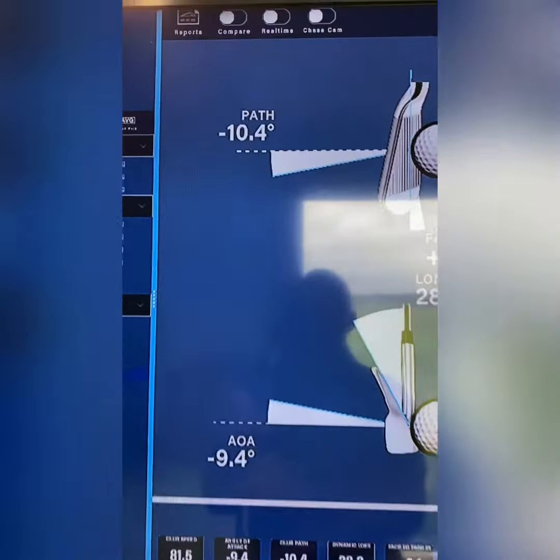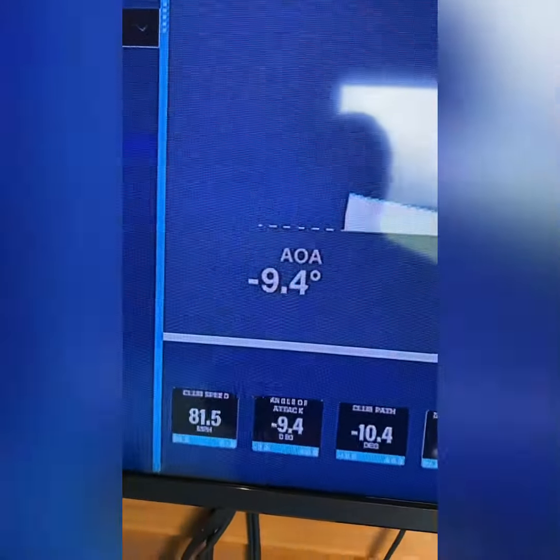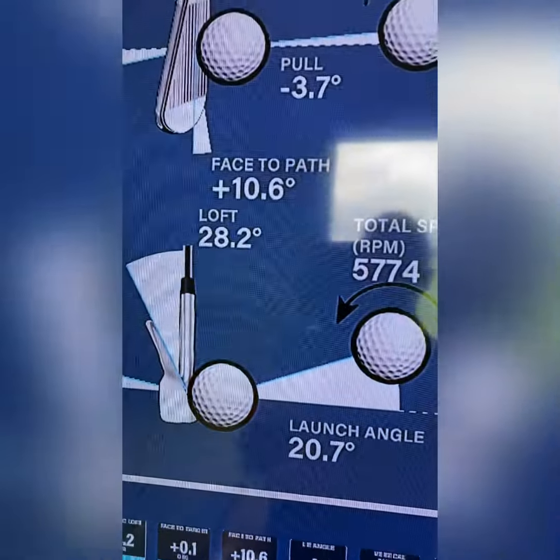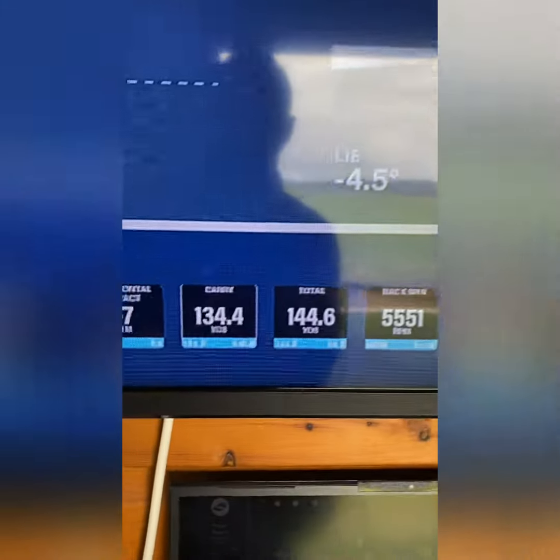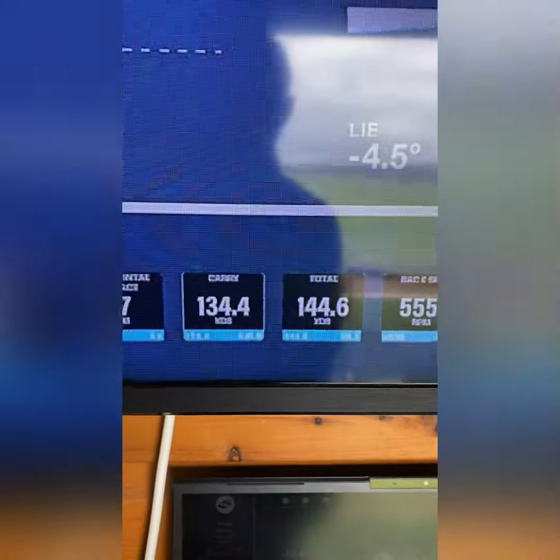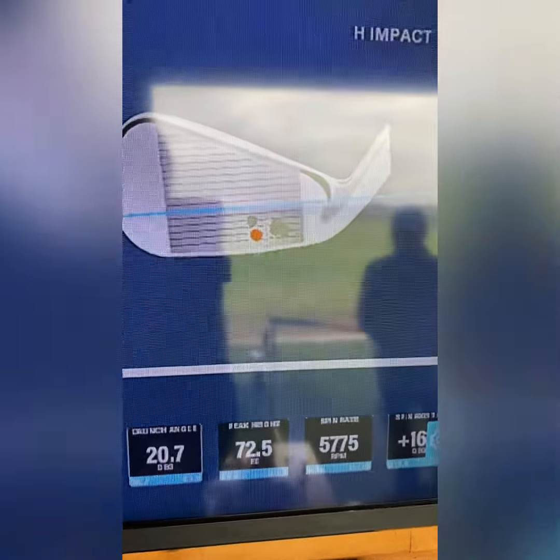Okay David, this is your starting data. We see the path with an iron at 10.4 degrees left, angle of attack 9.4 down, face to path 10 degrees open, which causes a total distance of 144 and carry of 134.